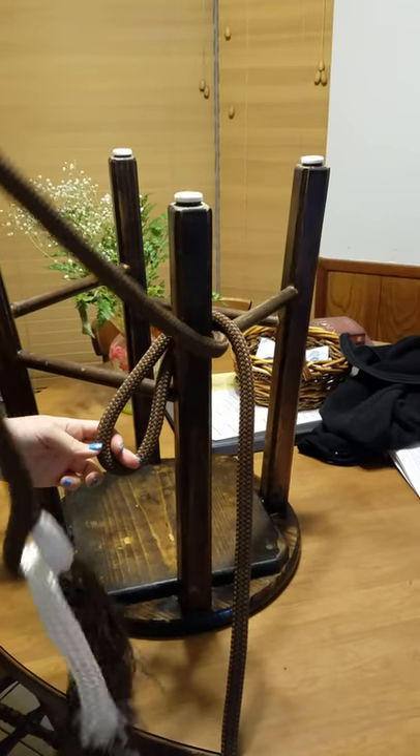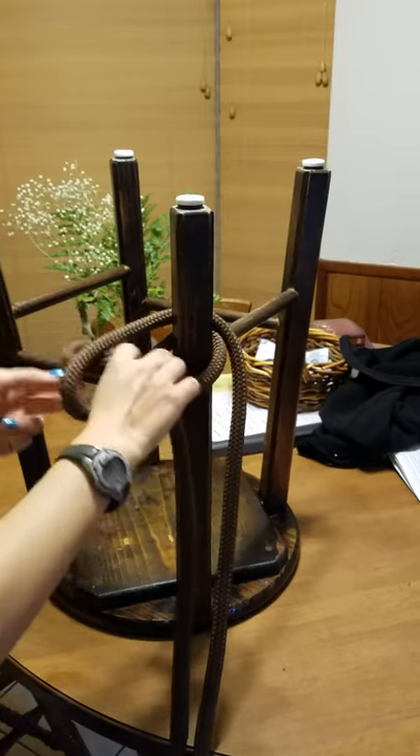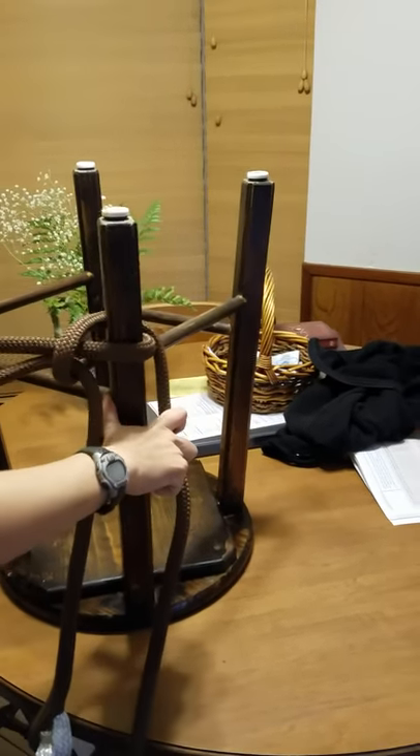Then with the loose hanging rope, you're going to make a loop. Go inside of this loop and pull it tight. You pull this side and this side to make it tight.